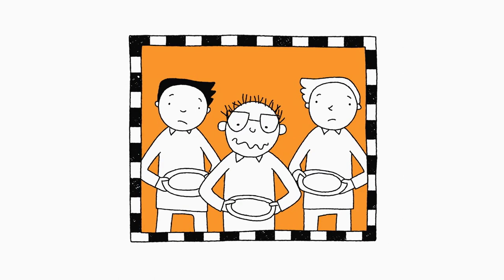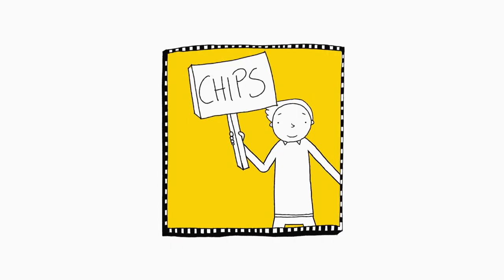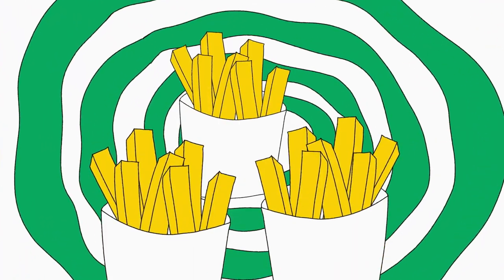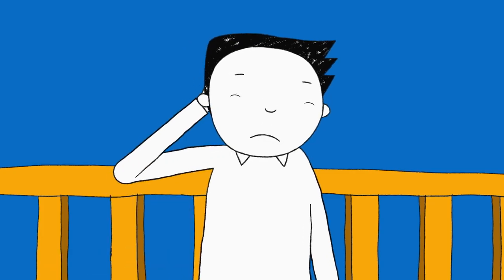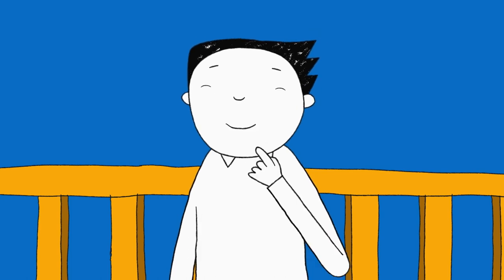Number three is the School Dinner Blues. What do we want? Chips! When do we want them? Now! Chips!